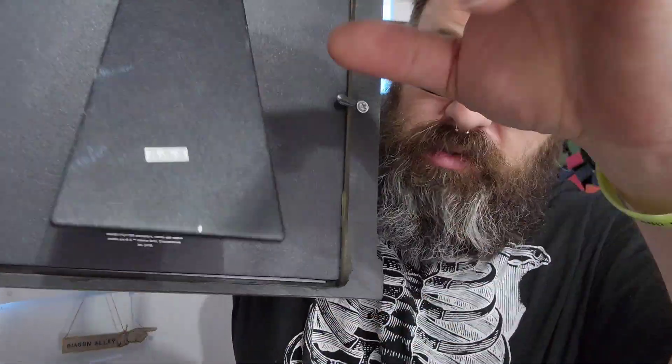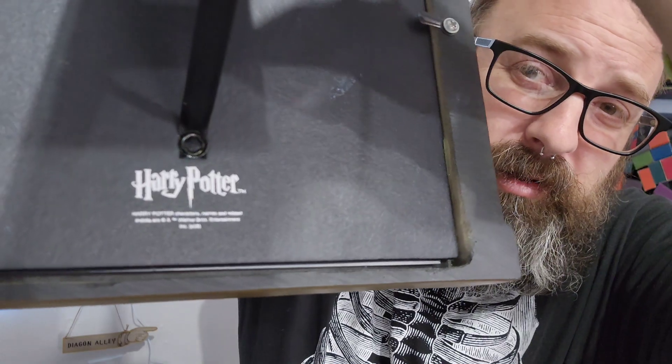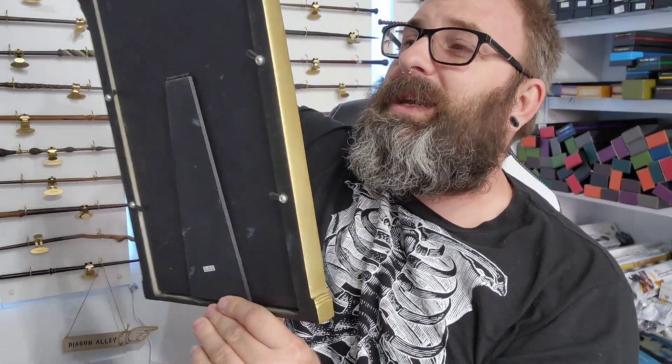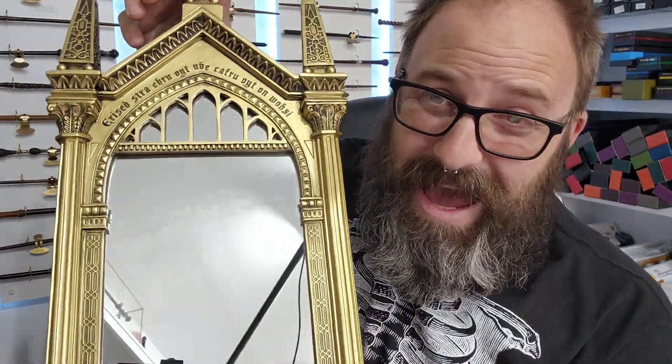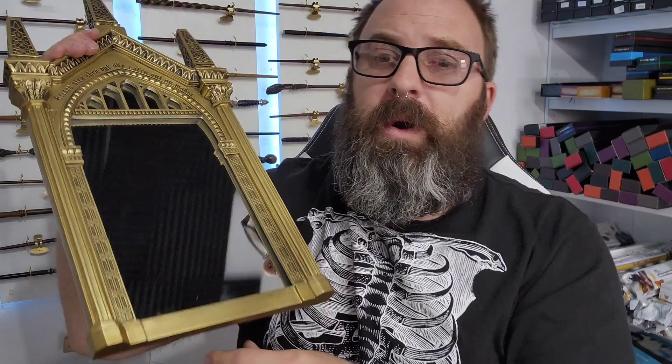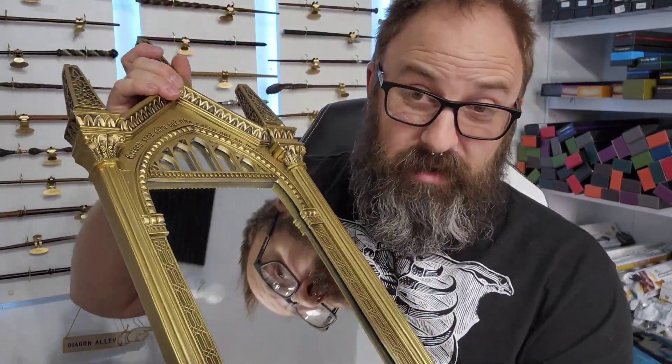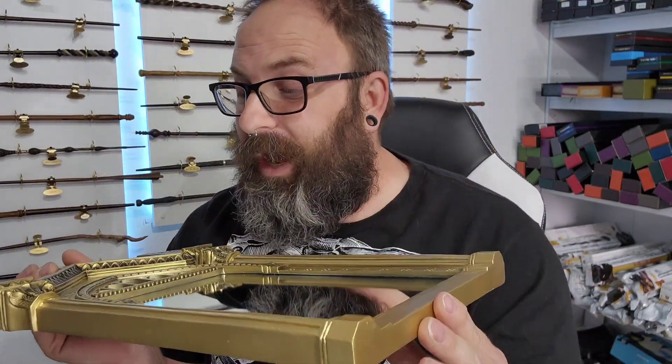We've got the Harry Potter trademarks on the back, the Harry Potter logo, and a timestamp — everything right there. This is the 2018 version of this mirror. This is made of die-cast zinc. Now, there are some sites that say that this is made of stone, which is completely false — this is not stone. It is heavy though.